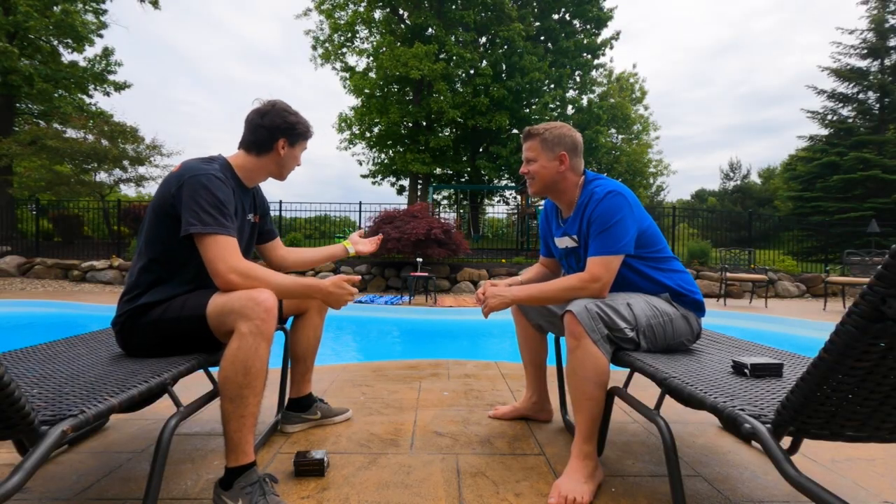We have Magic Matt, the precision card-throwing master. We're gonna do some crazy precision card-throwing trick shots. We're gonna do a ping-pong trick shot — trying to throw a card in between those two ping-pong balls right there.